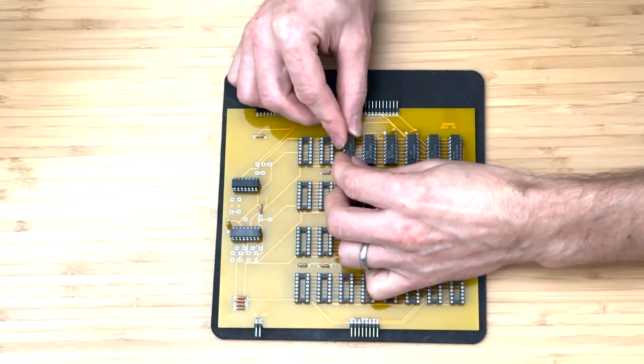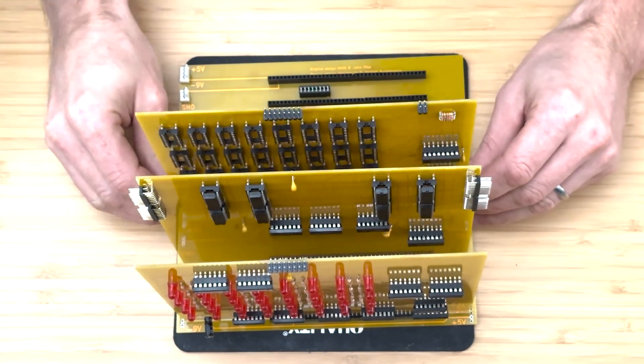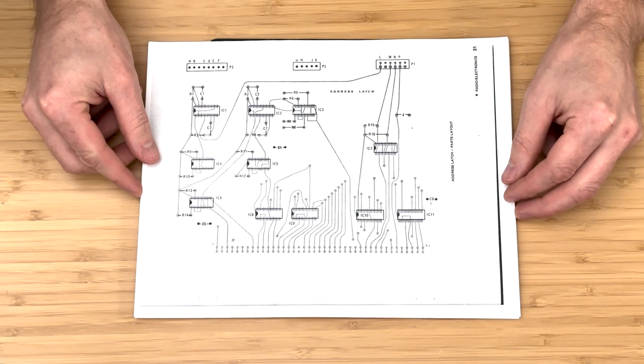In the previous video, we assembled the memory board and installed it into the backplane of the Mark 8 computer. In this video, we will be assembling the address latch board.